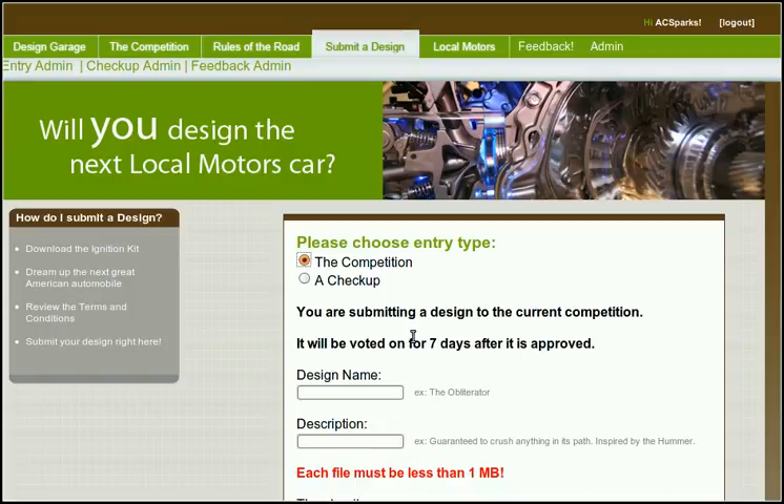Hello and welcome to the Locomotors design submission page. Here you can submit your car designs and sketches.